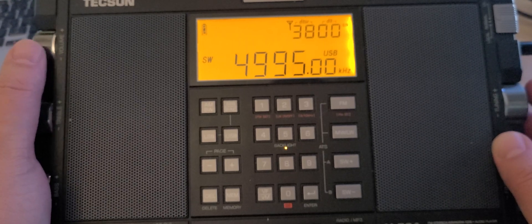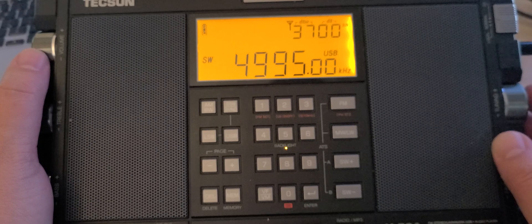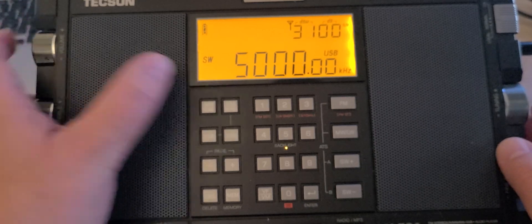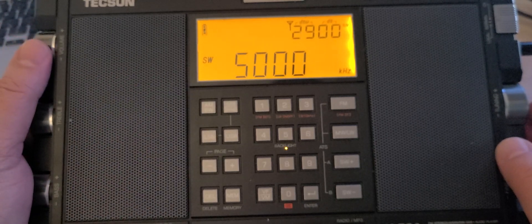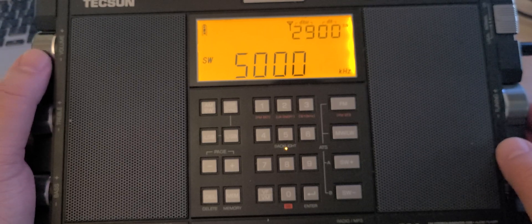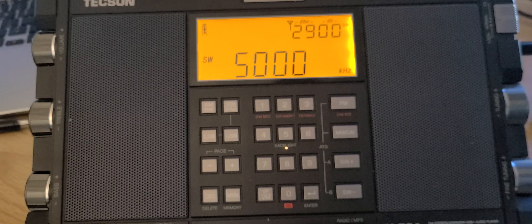4,996 kHz is always worth listening to for RWM, the time signal from Moscow, Russia. And when we get to 5,000 kHz that's WWV — it's still a bit early for WWV on that frequency here. But this gives you an idea of the things you might be able to hear when you tune around this range.